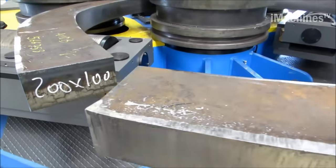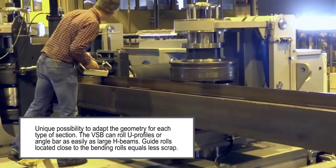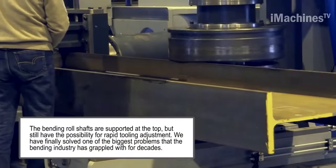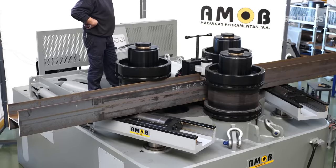The metal section is first placed in the section bending machine, and the rollers are positioned at specific angles and distances from each other. The rollers are then adjusted to the desired diameter and angle of the bend. The machine operator then activates the machine, which initiates the bending process.